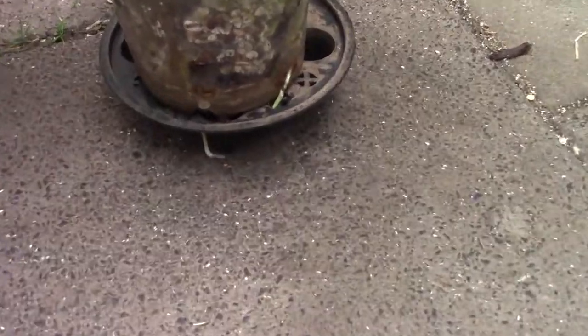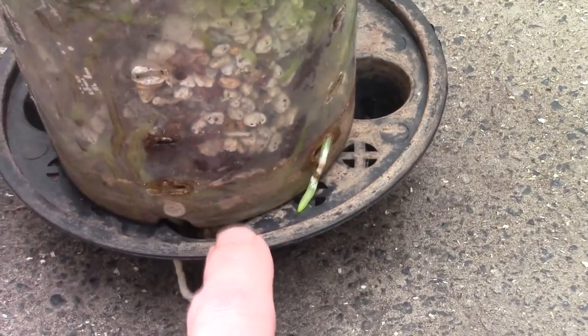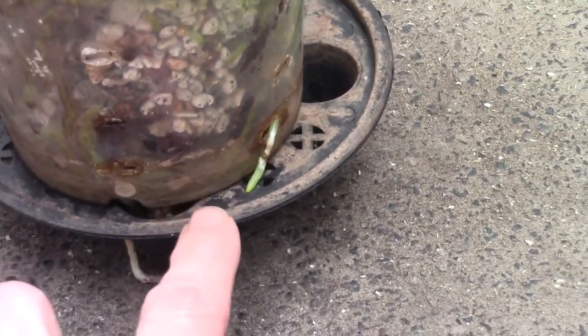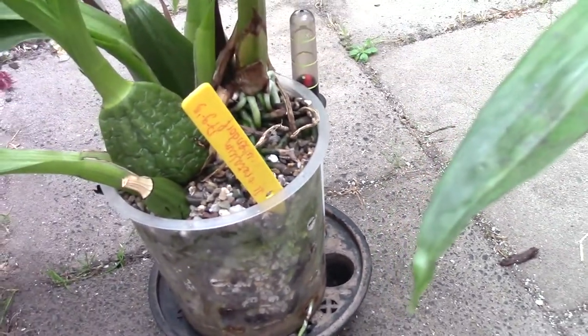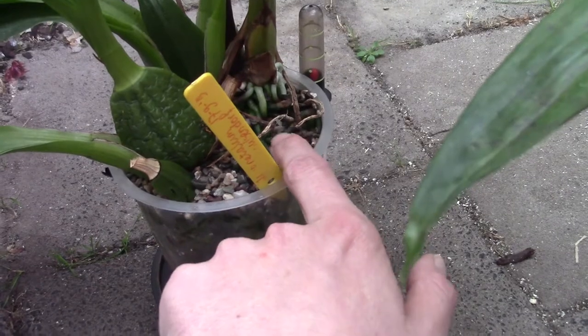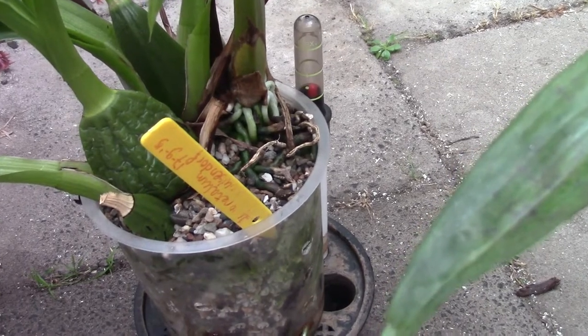I just wanted to show you guys these beautiful roots coming out — even underneath the plant. The roots are going down even through this tray, so I cannot take it out anymore. But I have a lot of roots inside the pot as well. On top of the pot, the new growth is putting out quite a lot of roots into the media as well. We have a few older ones, but the other roots are still viable. You can feel it by touching them — they are really hard.